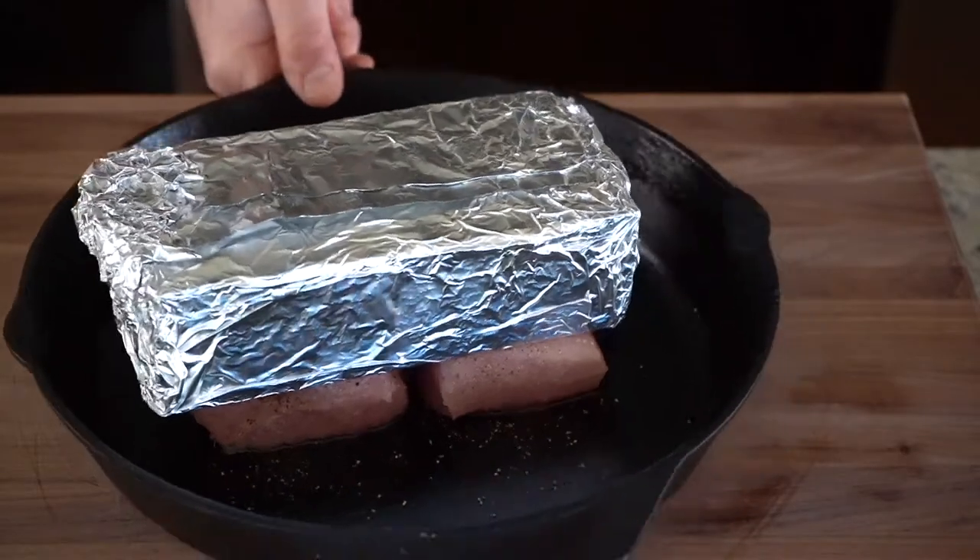We're gonna cook this at 350 degrees in our oven, and it should take about 20 to 25 minutes until the internal temperature is at about 162 to 163 degrees, allowing for carryover cooking.